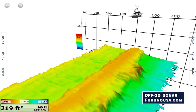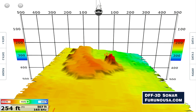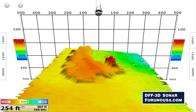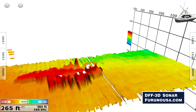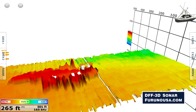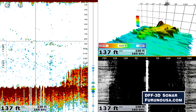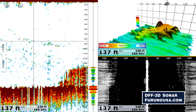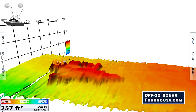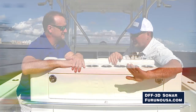Historically, when you're looking at a flat 2D screen, you're looking pretty much straight down. With the DFF 3D, not only do you see everything that's happening directly below the boat, but also out to the sides. You really have that huge swath of water. You could see that wreck and say, hey, I'm 50 feet away from it, I'm 100 feet away from it — like nothing before.